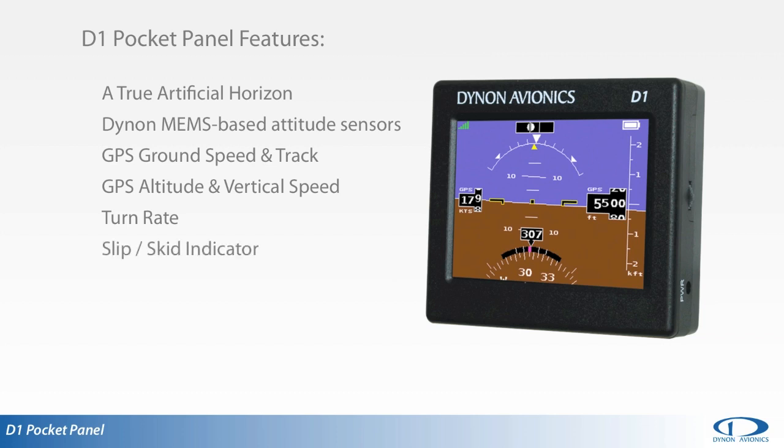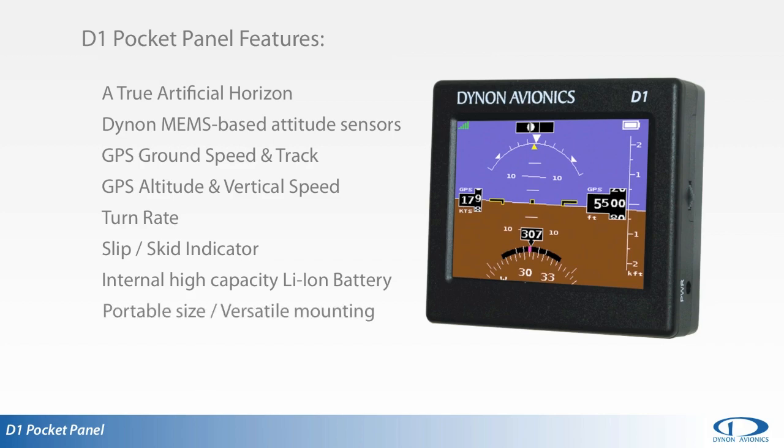The D1 has a built-in high-capacity lithium-ion battery that will power the unit for at least 4 hours, and typically 6 to 8 hours.